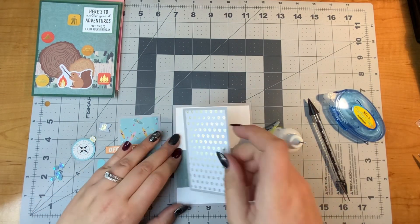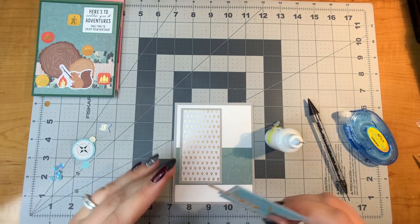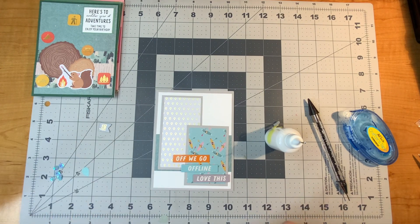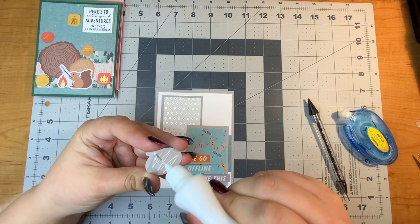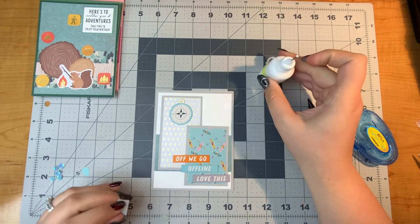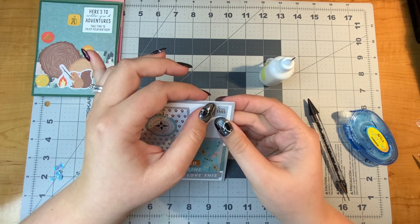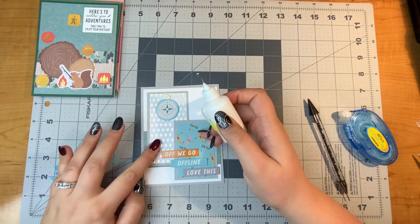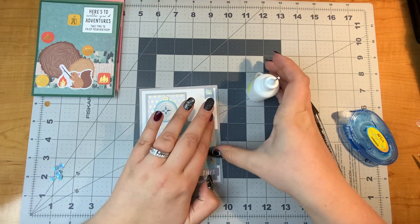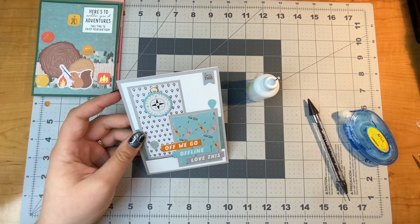For this card, I wanted to use the pattern paper matted on some gray cardstock — this gives it a chance to shine as the main piece without using big pieces of pattern paper. I love that kayak paper and I love gold foiling on pattern paper, so I had to use it. I matted those up, then added three chipboard sentiments to the bottom, and the compass and 'love this' at the top are also chipboard. The two little location dots were die cuts.